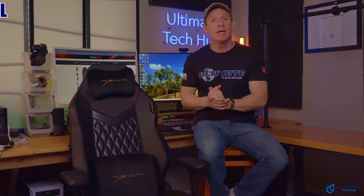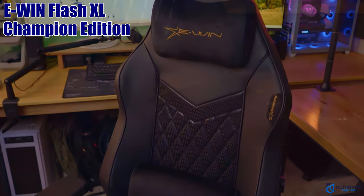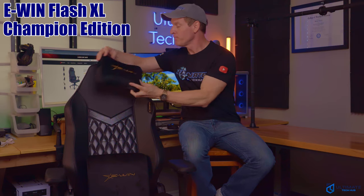What's up guys and gals, today we are back with another gaming chair review. This is the E-WIN Flash XL ergonomic gaming chair in all black. This chair also includes a magnetic head pillow as well as a bonus lower back pillow.